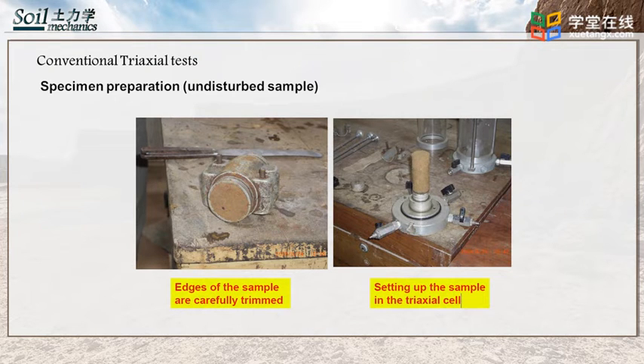In the first figure, the collected soil sample is trimmed to the required size for triaxial testing. Then the trimmed specimen is placed on the triaxial apparatus, as shown in the second figure.